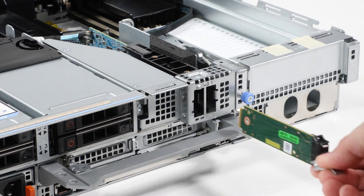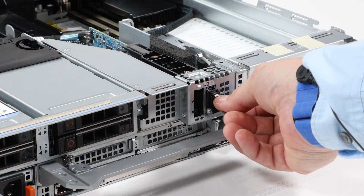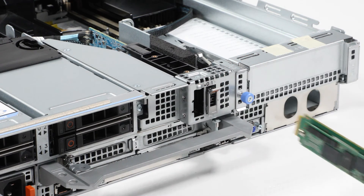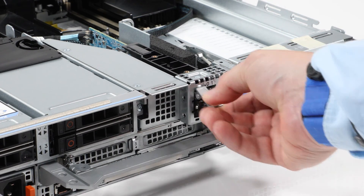Slide the Boss S2 card carrier into the Boss S2 module slot. Then close the release latch to lock the carrier in place. Now replace the second carrier if it was present.